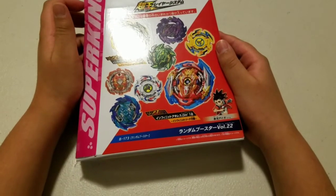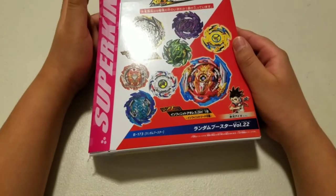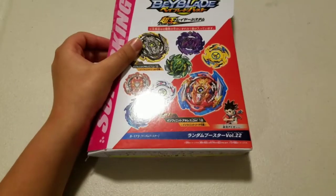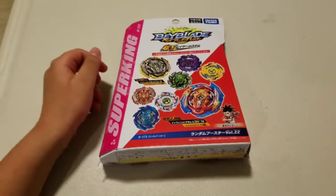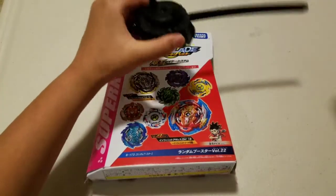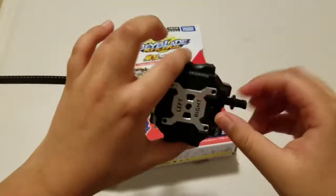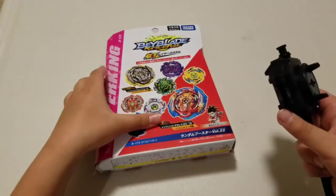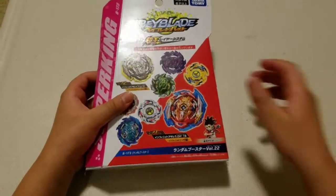You might be like, hey, I see the Infant Achilles random booster, but didn't you already do that a few videos ago? Now I'm going to say that was a random booster, but I got Infant Achilles separately — just Infant Achilles — and it didn't come with its actual box, so I put it in this box. It did come with this launcher though, right here. I put it over on the side because it didn't fit inside. So here's the launcher right here. You might already know what the box looks like, but just for the purpose of this video, I'll show it again for people who don't watch my earlier videos.